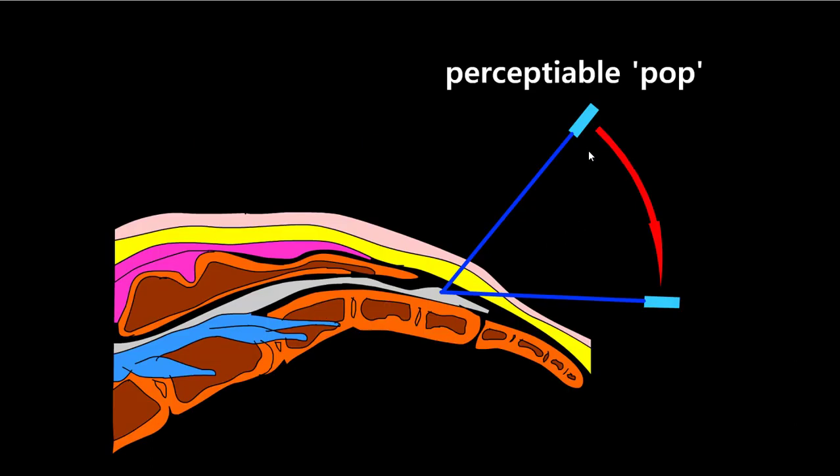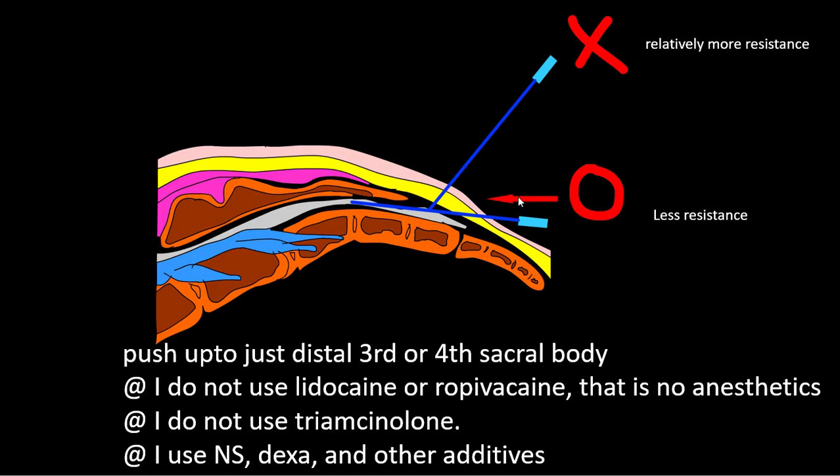When you put the needle in at this angle first, you can feel a perceptible pop — it is an abrupt decrease in resistance. Then you can change the angle like that, and then you have to push. When you inject using this angle, you feel relatively more resistance. But with this angle, you feel less resistance when you inject.